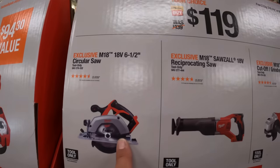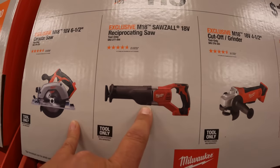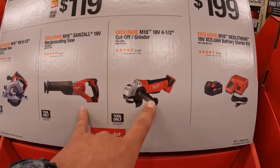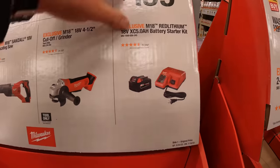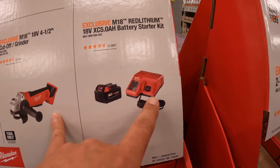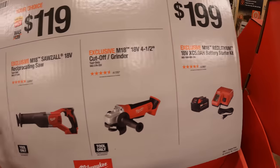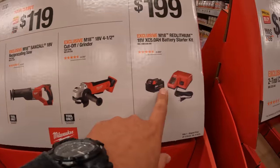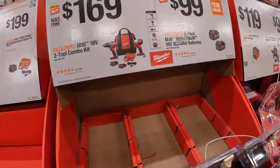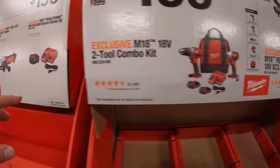This is a six-and-a-half-inch circular saw, a full-size reciprocating saw, or a four-and-a-half-inch cut-off angle grinder. For $119 you can get a 5 amp-hour battery with an M18 and M12 charger. It would have been nice if buying this got you a free tool — that would have been a nice little deal, just my opinion.